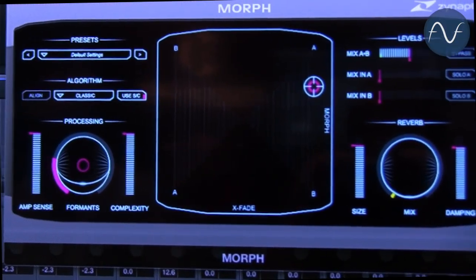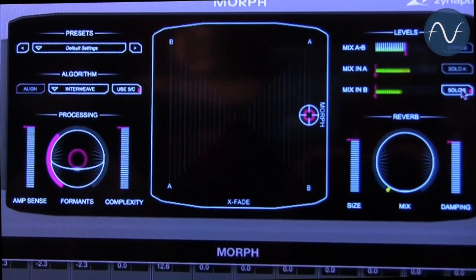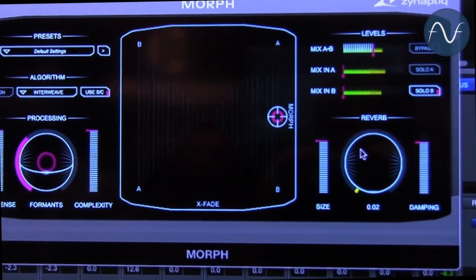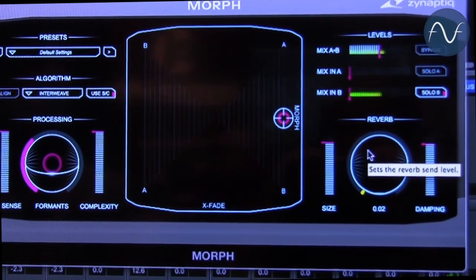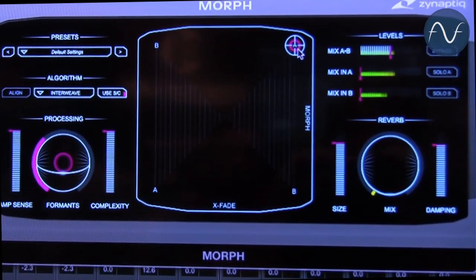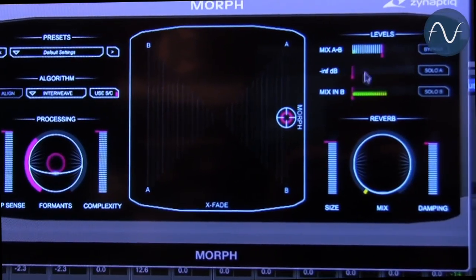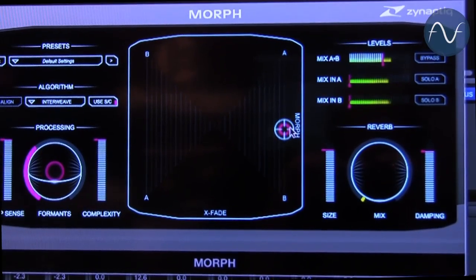So for the Rottweiler, let me show that dog to you — it sounds like this. Now I'm going to morph that into my voice: 'We are the Synaptic. You shall be assimilated.'